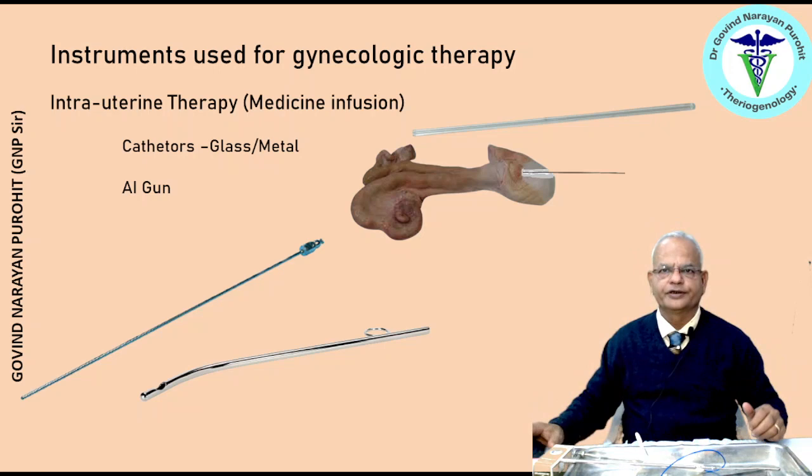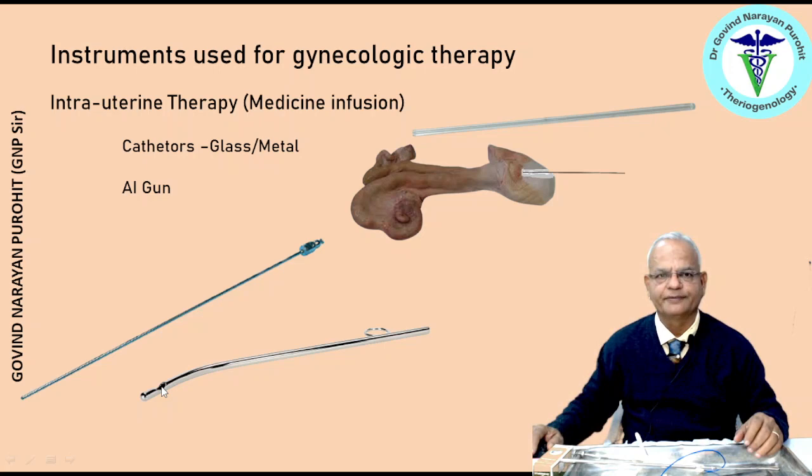There are many metal catheters. This long metal catheter has a lever lock arrangement and you can directly put the syringe to push material inside. The stainless steel catheter has the disadvantage that sterility is difficult. A stainless steel catheter for the mare is also available; it is slightly curved at one end and has a notch from which the medicine escapes. A stainless steel catheter is better for continuous infusion because it will not bend even if the animal moves.